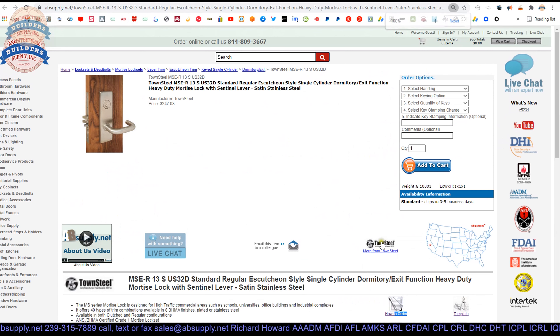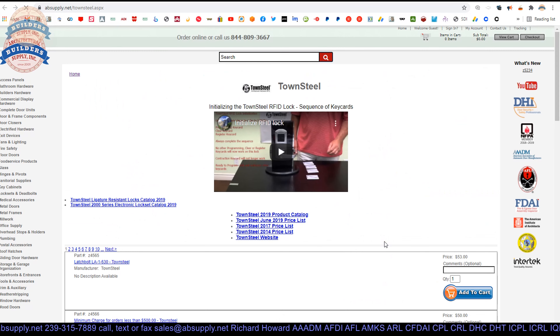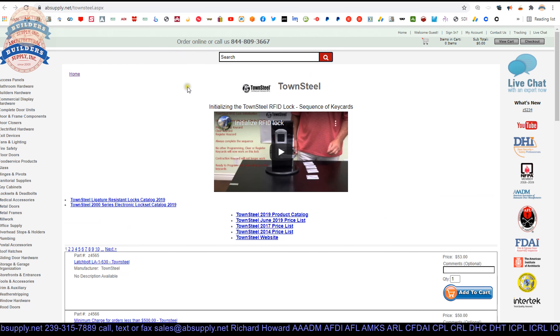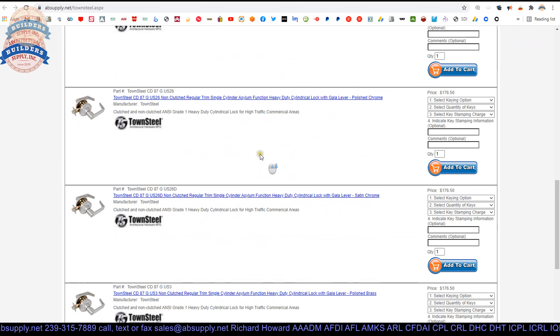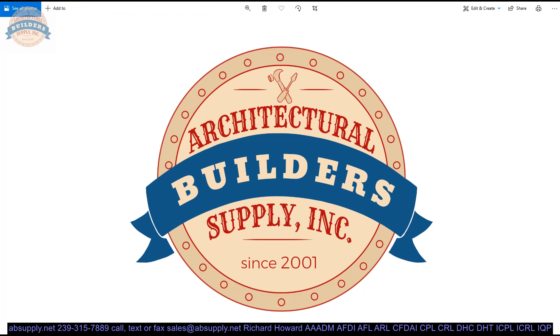Hopefully that is relatively easy for you. Let's wrap up this video. Click on the manufacturer's link as seen here — that will allow you to pull up all of the Townsteel products that we sell by means of the horizontal navigation, as well as a link to the manufacturer's website and a link to the full product catalog. If you are enjoying this video, please click thumbs up or like, and also please consider subscribing to our channel.